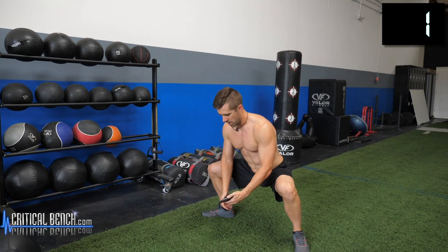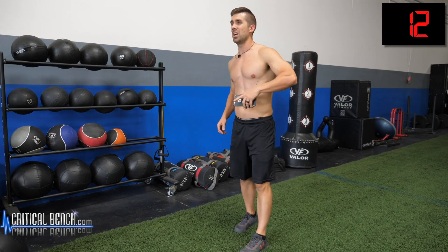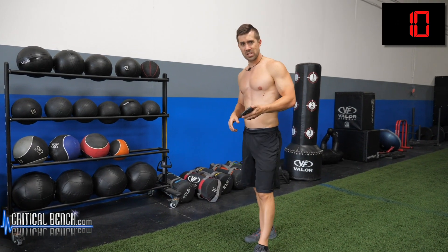Three, two, one. Shake it out for a second because now we're going to go to in-and-out squat jumps. A little bit more dynamic on this one.